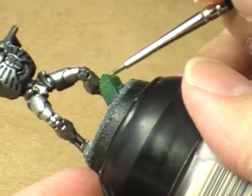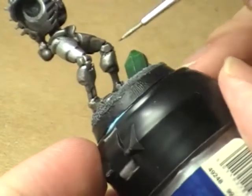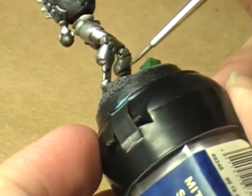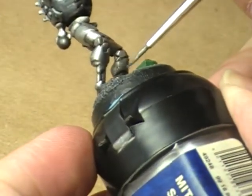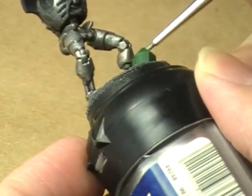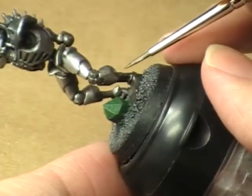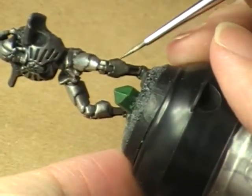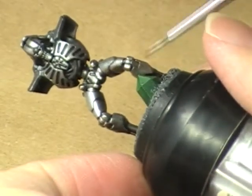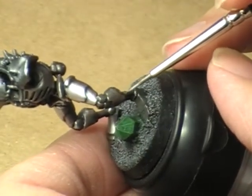From here on out, anything I do to the body of this miniature - things like coming in and painting the little green balls in the eyes and painting that gold piece on the chest - that's going to have to be done with great care as well. But up until now, things have gone very, very smoothly and very quickly, so I'm appreciative for that. I do have to slow down a little bit here and be a little more careful.